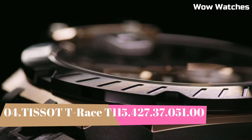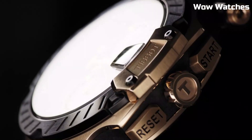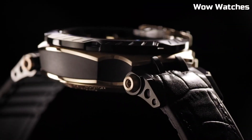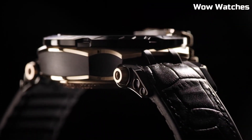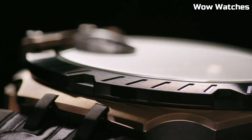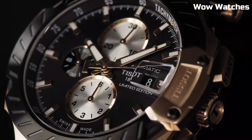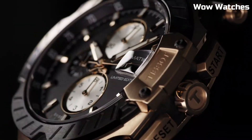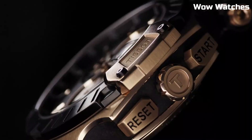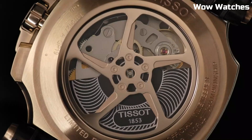Number 4: Tissot T-Race. It is a dynamic and sporty timepiece designed for the modern adventurer. With its robust stainless steel case, it combines durability with a bold, racing-inspired design. This chronograph watch boasts precise quartz movement for accurate timekeeping and functionality. The dial features a sporty aesthetic with chronograph sub-dials, a date display, and luminescent hands and markers.